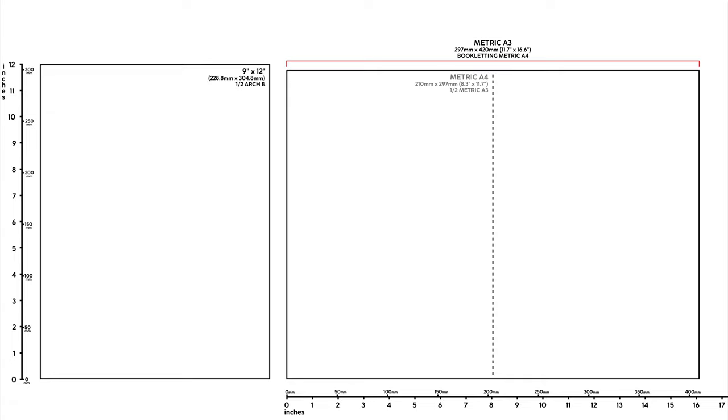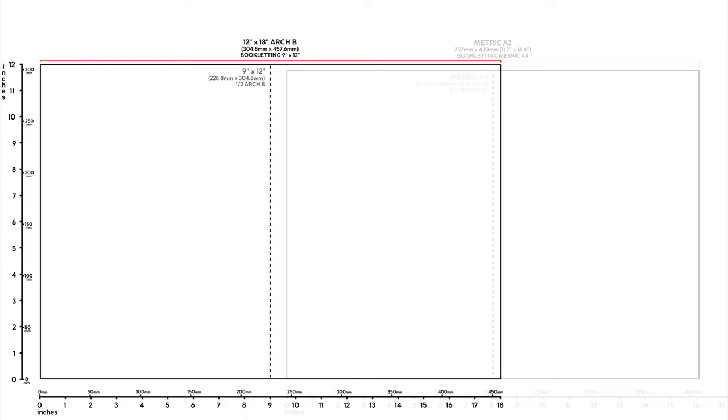In North America, doubling 9 by 12 paper gets you a standard paper size called Arch B — no relation to metric B-sized paper. The ratios aren't the same between the two sizes, but that doesn't matter because the focus is on bookletting, which some professional office copiers are equipped to handle.